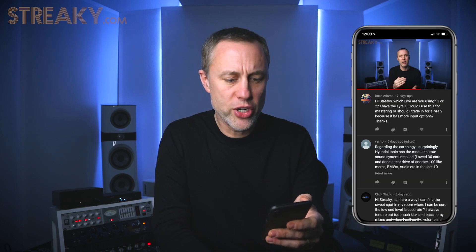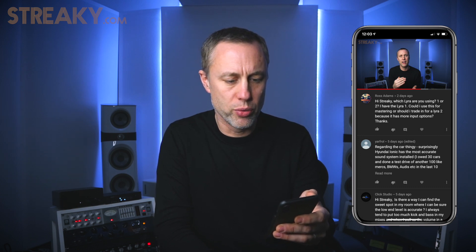Next one is from Ross Adams. He says: which Lyra are you using — one or two? I have the one. Could I use this for mastering or would I trade up to the Lyra 2 because it has more import options? The Lyra 1 — of course you can master with it. It is a D-to-A and A-to-D in the same way the Lyra 2 is, but it doesn't have the same digital outputs and inputs. I need more D-to-As — one to send to the chain, one to the speakers, one for the before signal. The Lyra 2 is more versatile. But if you're only using it as an in and out for the analog chain, you could use the headphone out on the front as another output to monitor the before signal. So yeah, I would use it for mastering. The two is obviously the better one, but you can use the one.